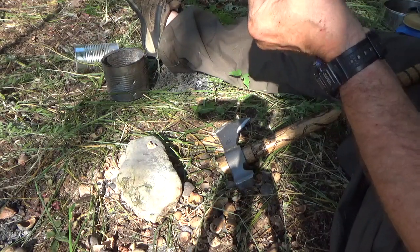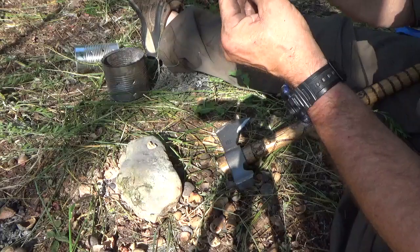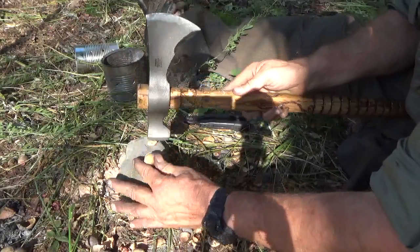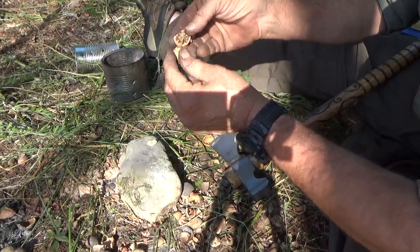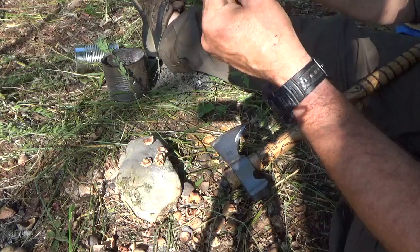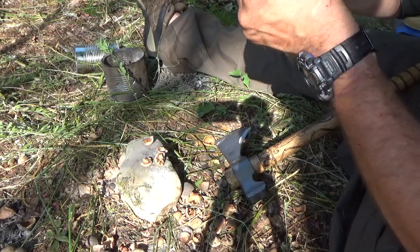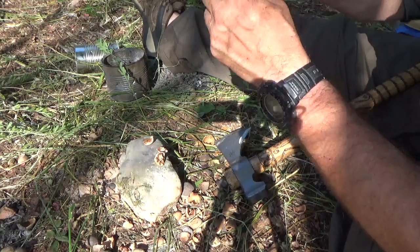I wish I knew a better way to open them up, but I don't know a better way. Too bad about the chestnut blight — that ruined some good food source. Good stuff.